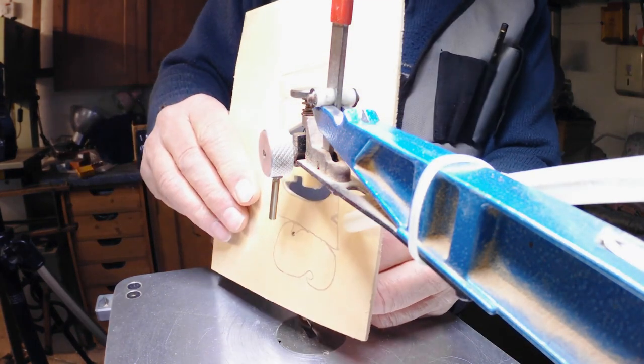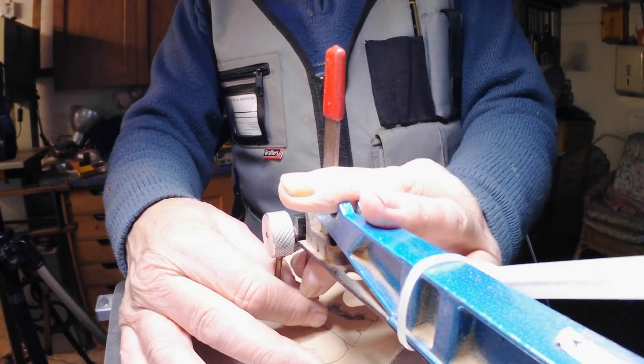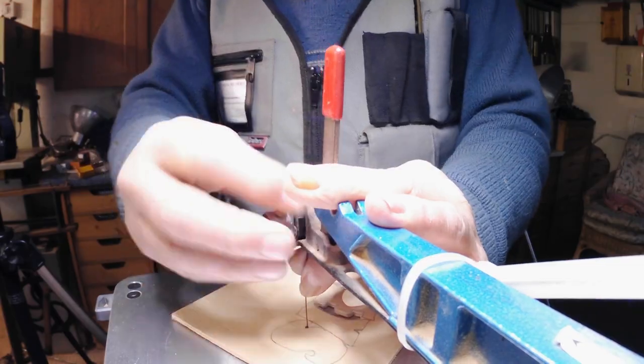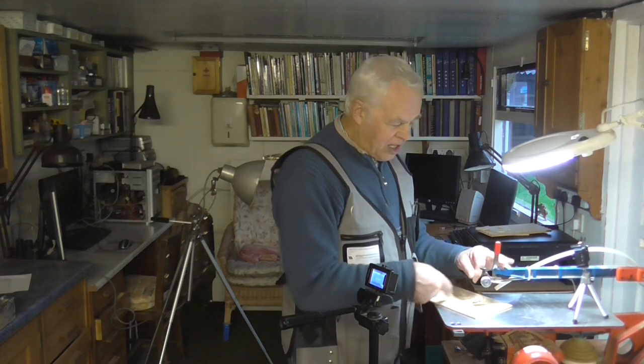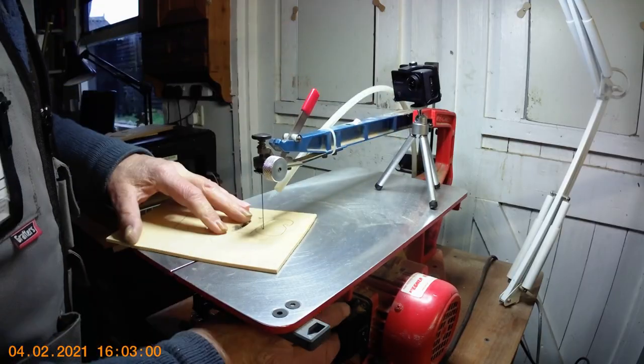As I say, it's so quick to change the blade. I've got pieces I've done where even fairly simple ones have 120 cutouts, and you can imagine — if you have to keep doing that with the traditional method it's going to be hard on your fingers.